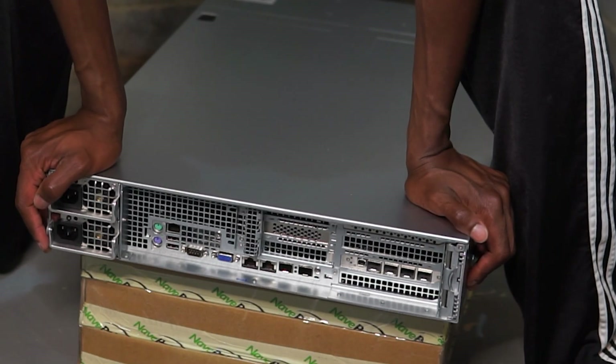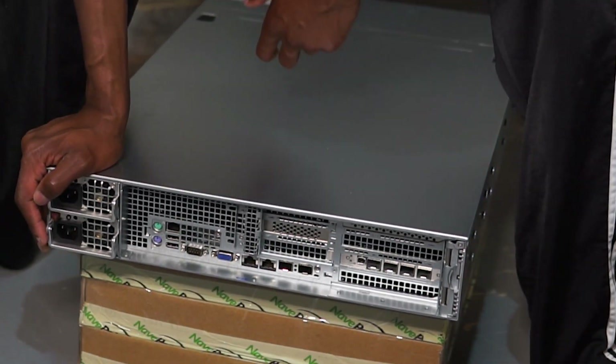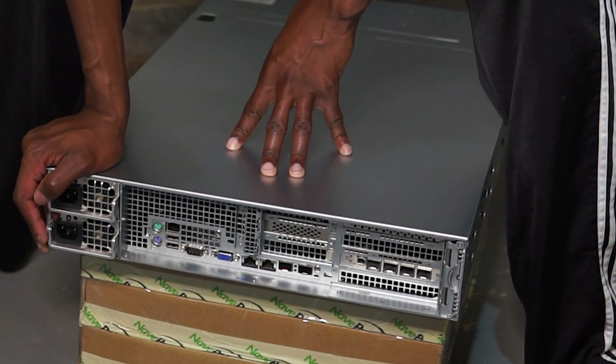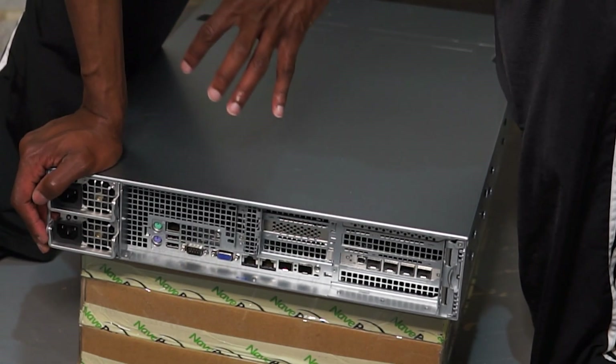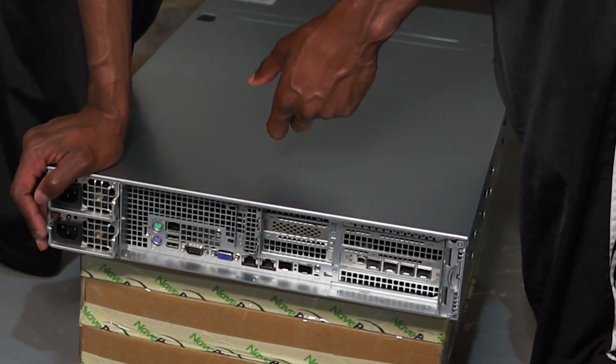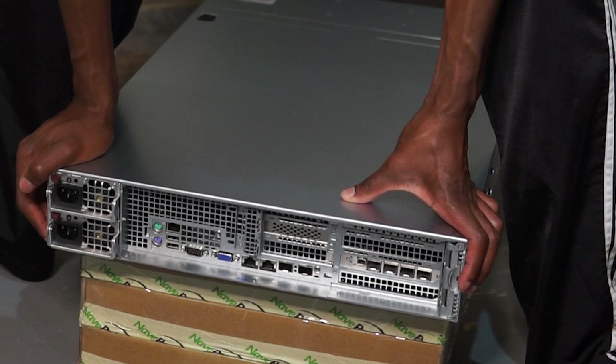This is a Supermicro platform, so they have an onboard computer that, as long as the system is powered and networked, you can do virtual KVM and things of that nature. It's a pretty nice platform.